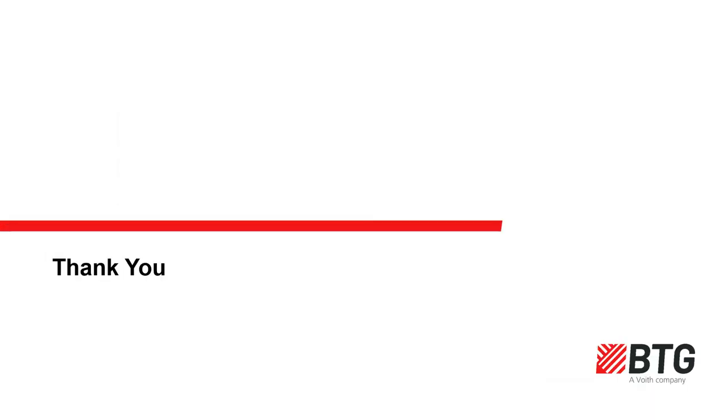This is the end of the basic training on tissue and creping, delivered by Peter Greenwell of Greenbridge Consulting on behalf of BTG. Please feed back any comments, and thank you for your interest and attention.